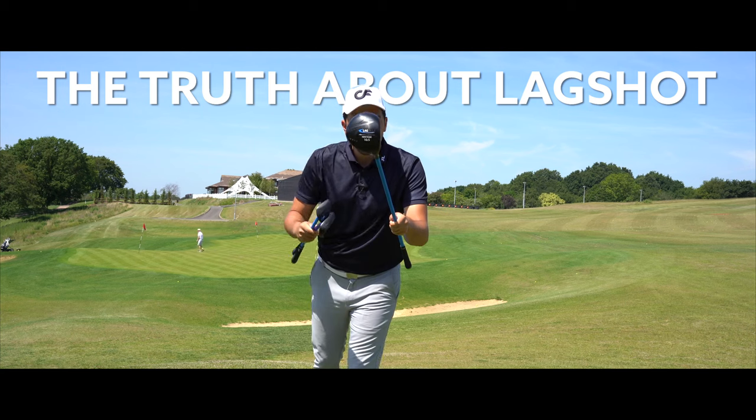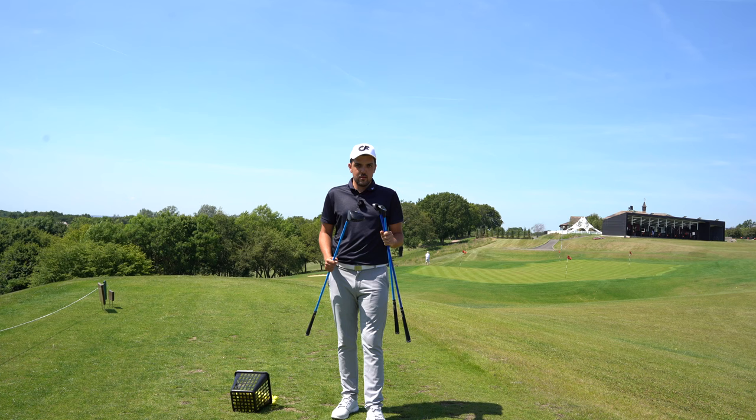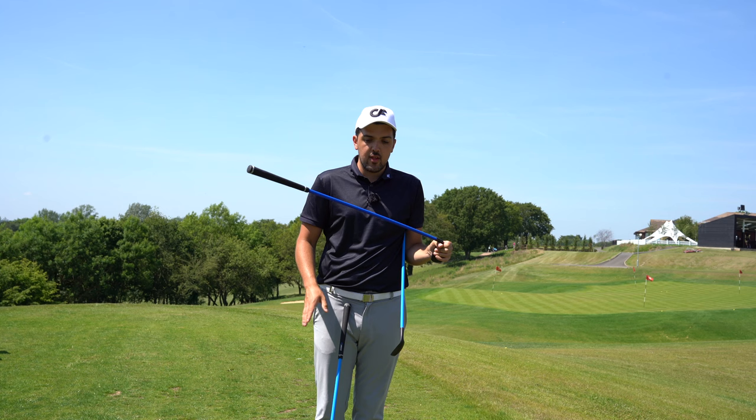The truth about the Lagshot training aids - is it really the best training aid of the year? Let's find out the honest reasons. Right before we get into the products, I want to put a chapter down at the bottom so you can skip through what you want and stay for what you do. I want this to be an honest review and go into detail about these clubs. So I want to talk about what Lagshot is first of all.